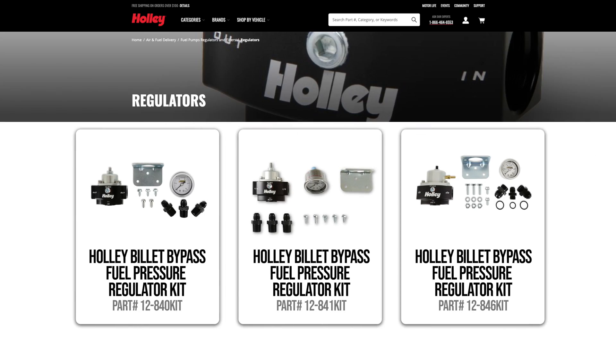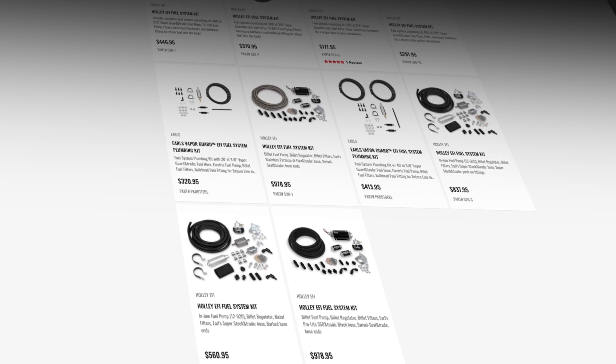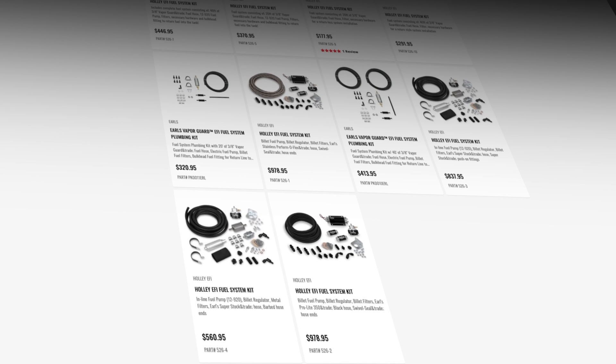Holley offers regulator kits for EFI and carbureted applications that include a pressure gauge and fittings. For your return line, it should be at least a 6 AN or 3/8th line for stock style pumps, and an 8 AN or half inch line for medium to larger pumps. When in doubt, go with a larger size return line.